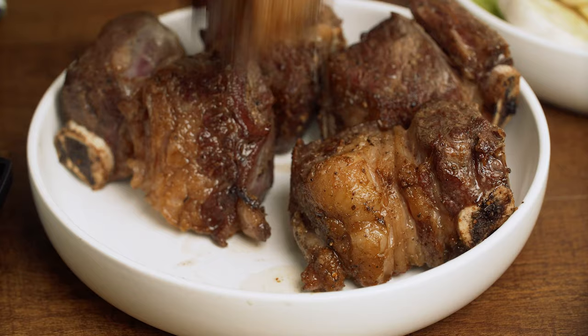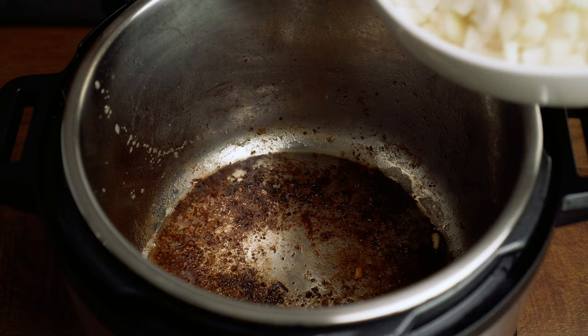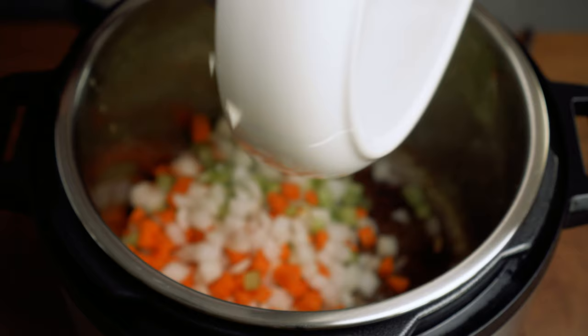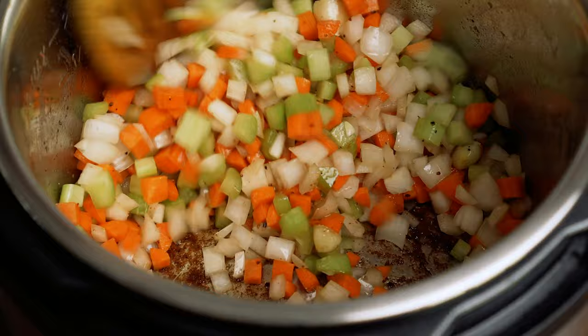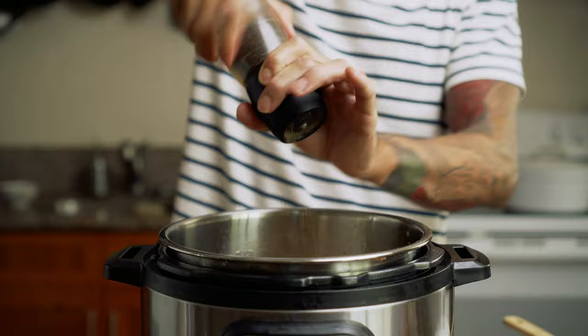I went ahead and browned the garlic and then pulled it out before I added all of the veggies. I'll throw these into the pot and give them a stir, cooking them up for about five or six minutes until the onions are soft and translucent. Make sure that you season this with salt and pepper as well.